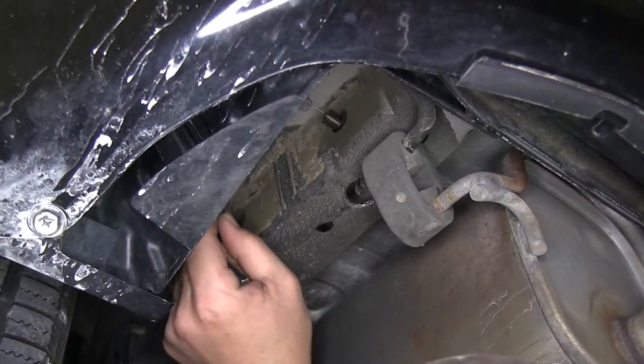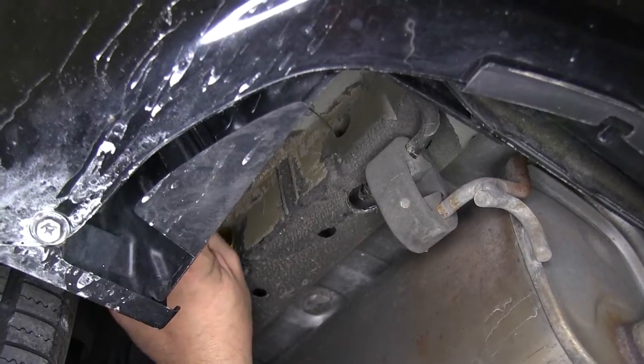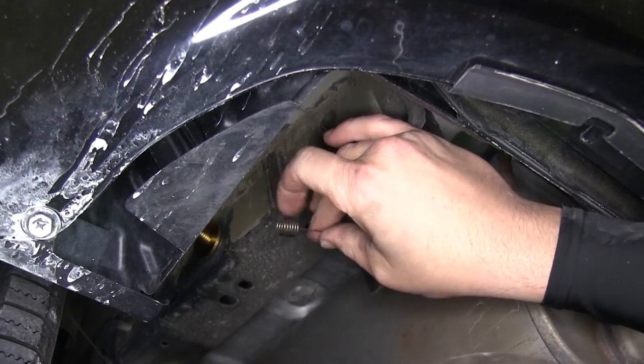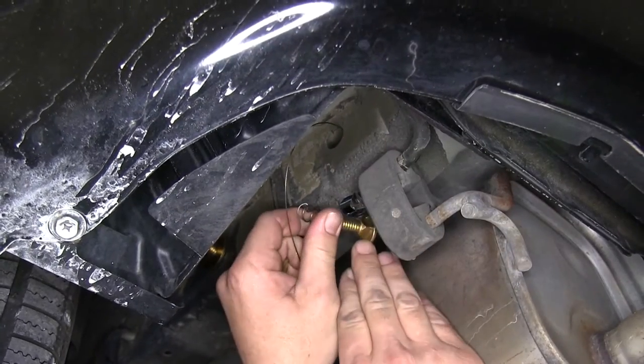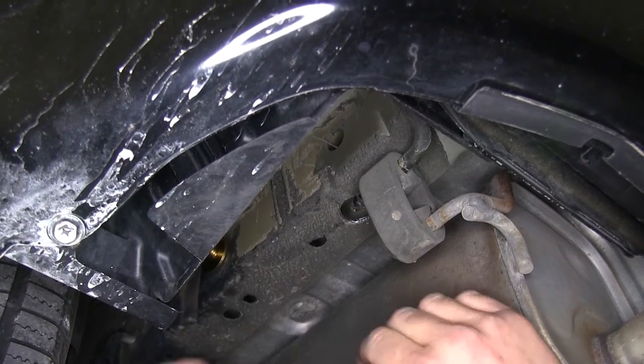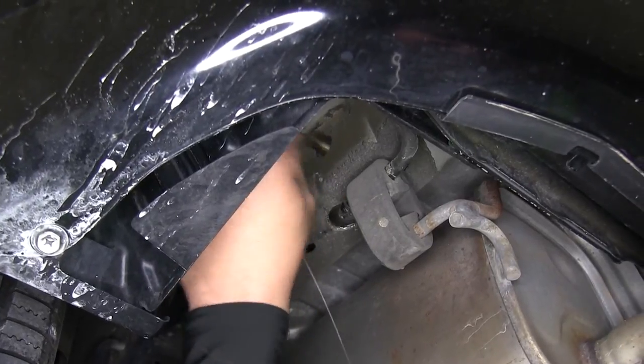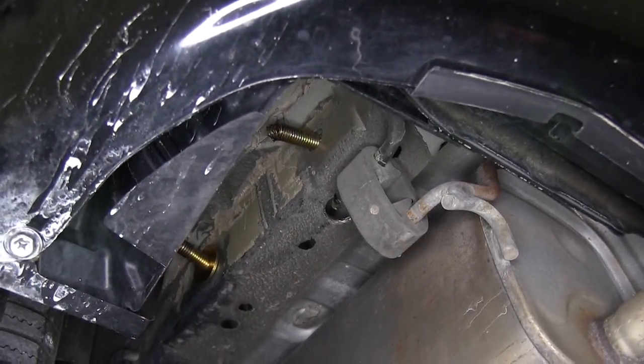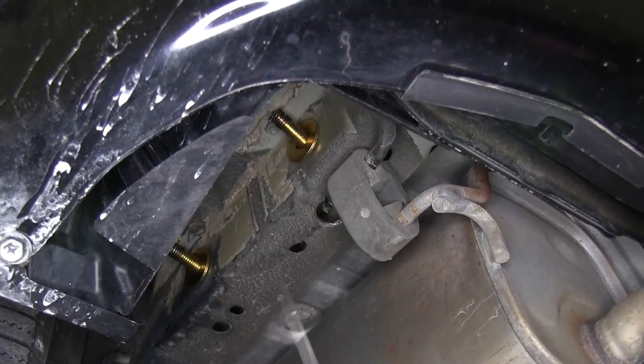Now we'll repeat the same process for the rear attachment point on the driver's side. We'll slide on the block, thread on the carriage bolt, feed them both into the frame and pull them into position. Then we'll slide a 1.5 inch flat washer onto the bolt leader and up to our carriage bolt.